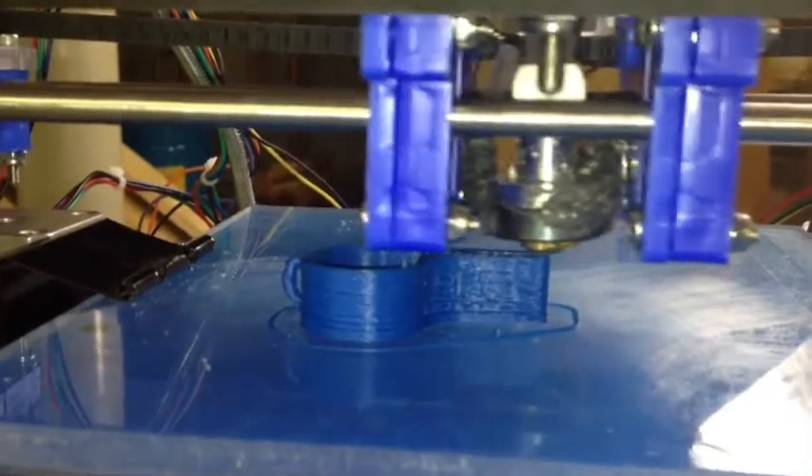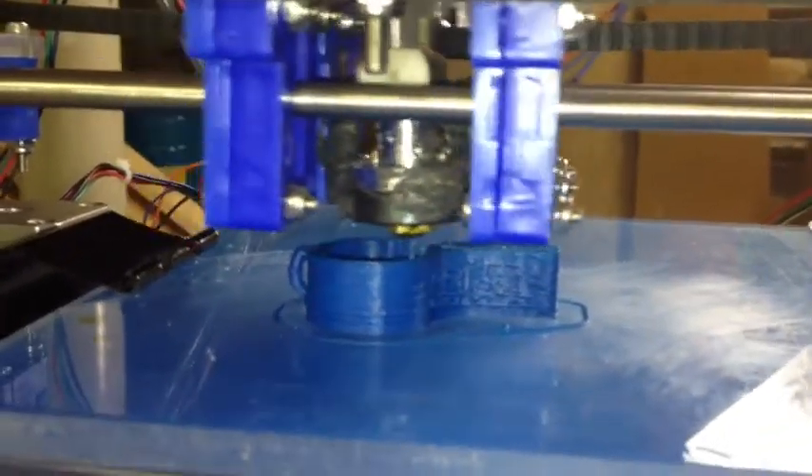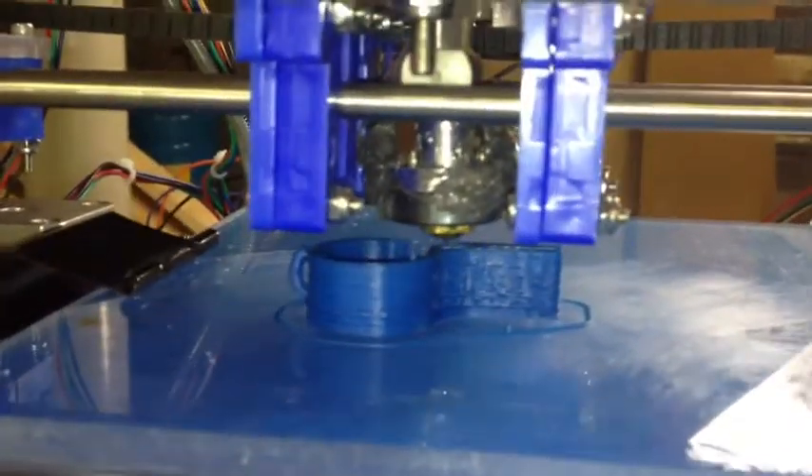This is absolutely the first time I've been able to get it to print to this point. It all had to do with mock tunings.